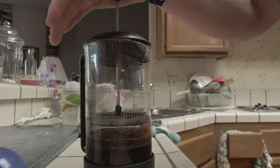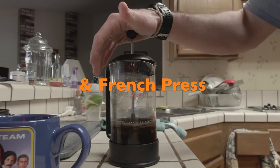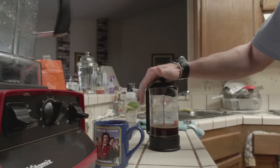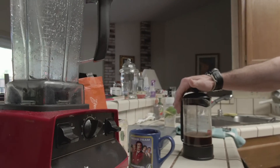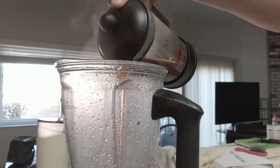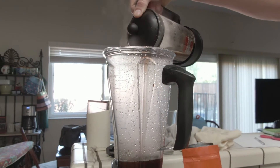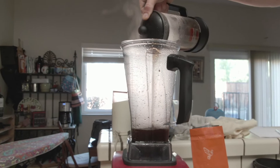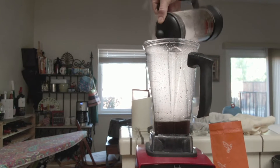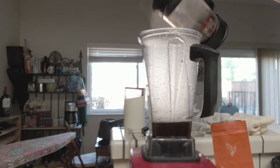I like the French press because you get the complete saturation of grounds from the coffee, meaning you get all the beneficial oils that a lot of other methods don't get, and it's a little more sustainable. Push that French press down and as you're ready to pour it in, have that blender already prepped with some hot water in there, just to make sure you don't crack it with even hotter coffee coming through.